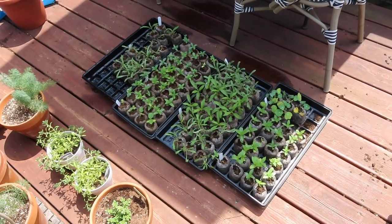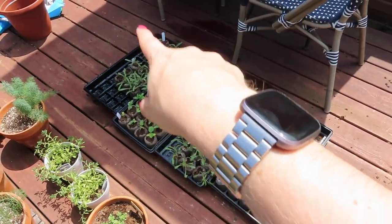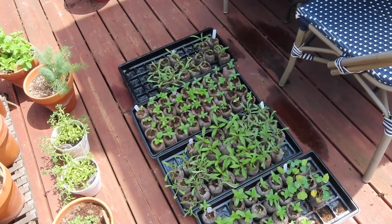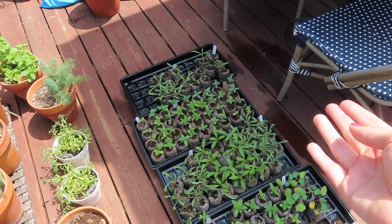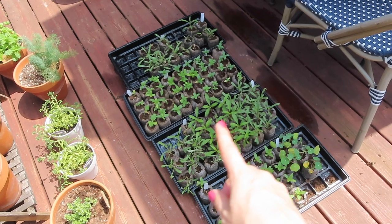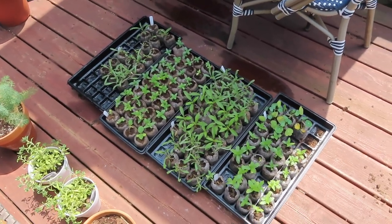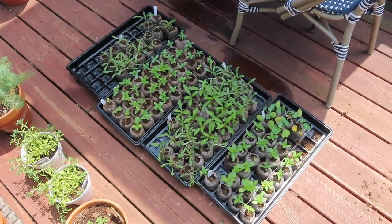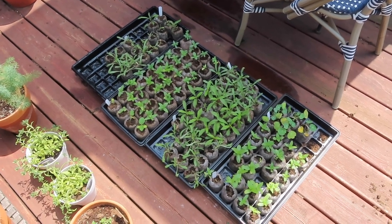Here on the ground are the seeds I started inside: nasturtiums, zinnias, and gomfrina. I came upstairs one day and my cats had knocked over and destroyed a bunch of the gomfrina, so I did start some newer seeds which are still very tiny, but I think these will be enough to plant in the raised beds. These have been hardening off — they've been outside the last few days. You want to make sure you harden off anything started inside so you don't bring it right into harsh weather and have them die.